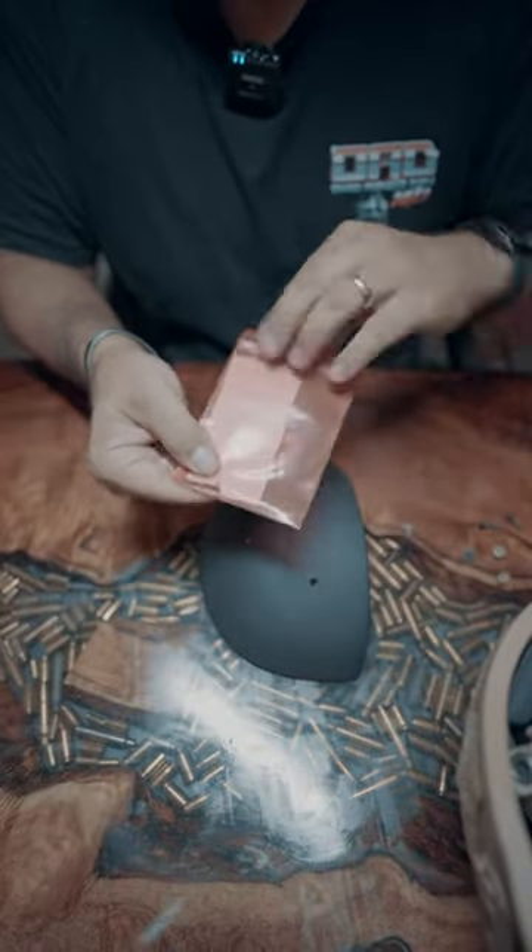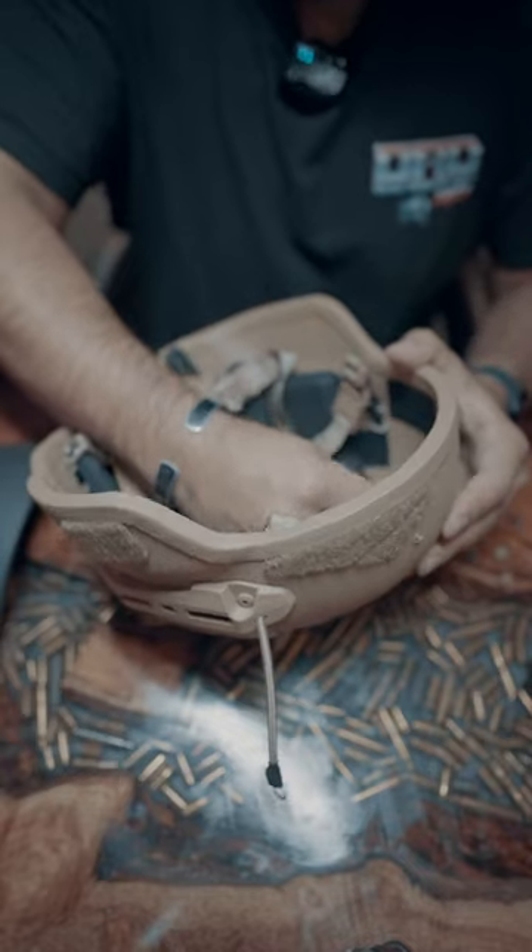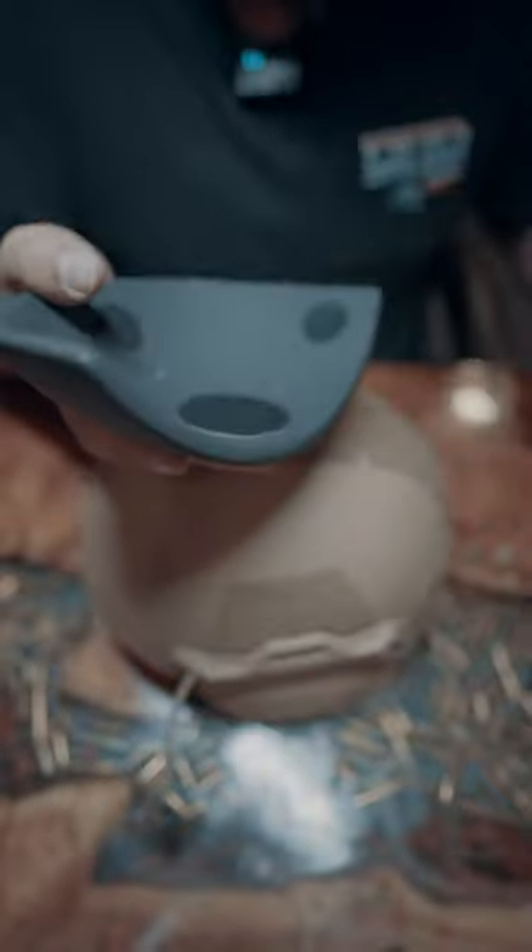Grab your up armor — inside this bag you're going to have one screw and one washer. This screw is longer than the other screws. Put it through the top portion of the helmet and grab your up armor.